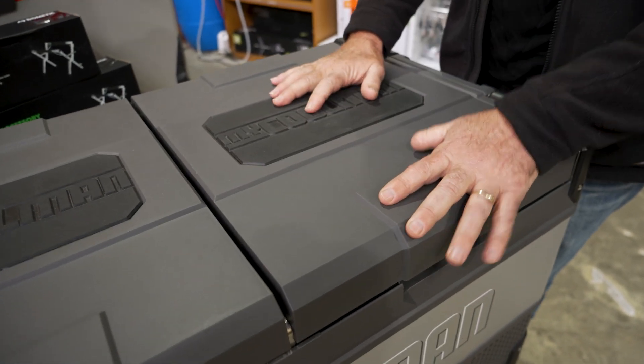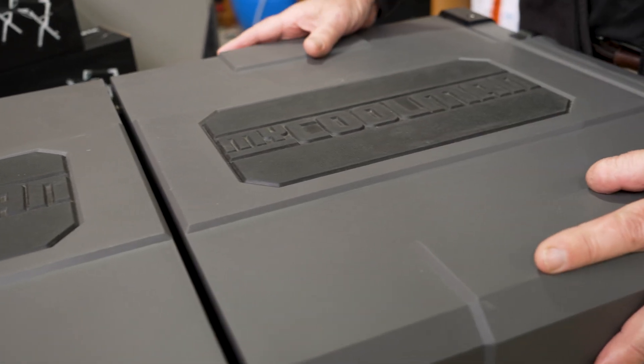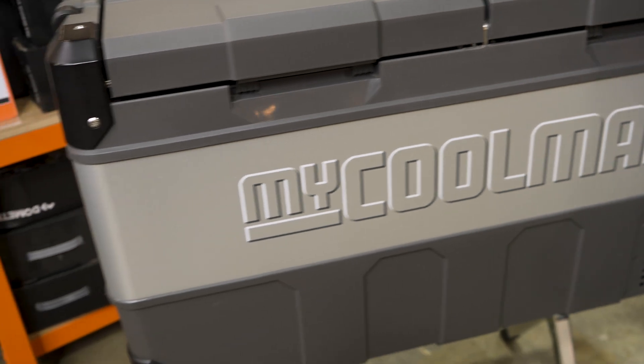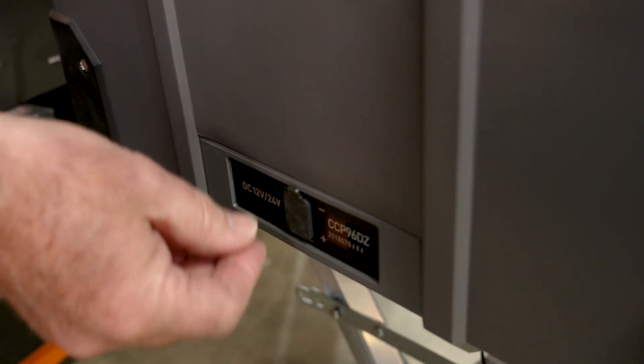If we look at the top of the fridge here, you've got two strong lids with rubber pads. You can sit on these quite easily. It's a polypropylene casing with stainless steel as well. There's nothing really on the sides, just the vents for the compressor, and the same on the other side. If we go around this end here, you can see we have got a little adapter plug in there.